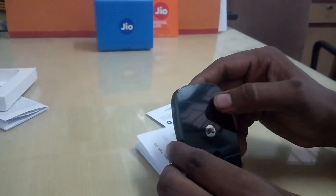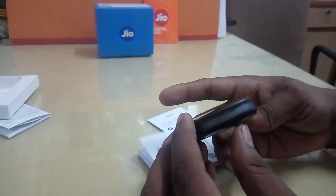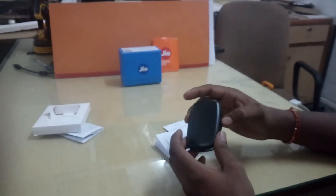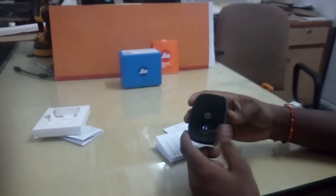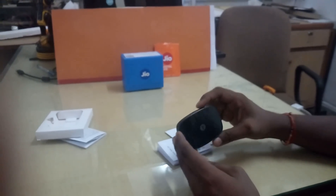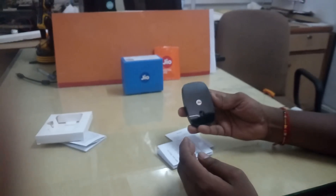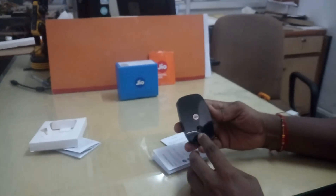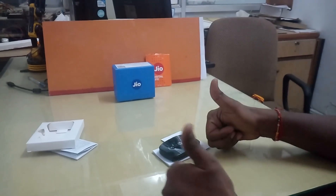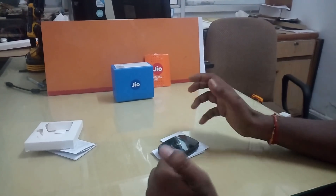The red light blinking fast means there is no SIM inserted. If it blinks slowly, the network is weak. If the light is blue, your SIM connection or network is weak. If it is green, everything is okay. Overall this is a quite good device — you can carry it with you. It's good value for money at 2900 rupees, and you also get a free internet subscription for three months. Thank you for watching, please subscribe and like.